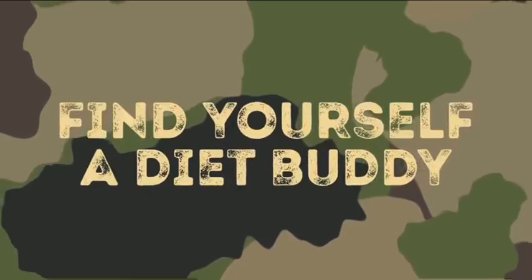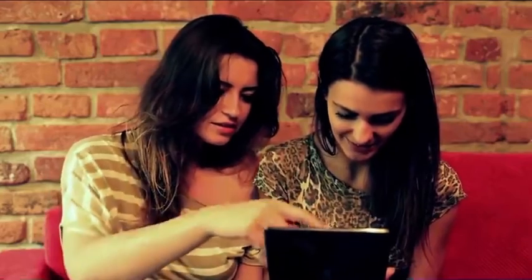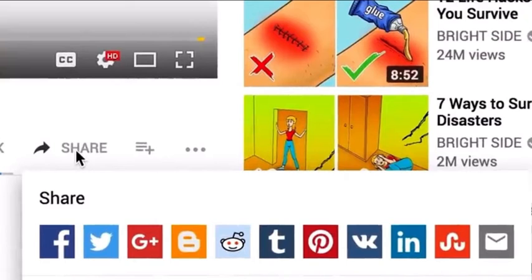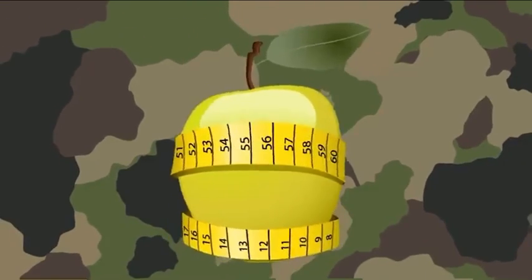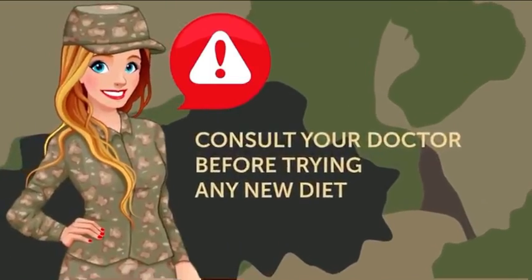Secondly, find yourself a diet buddy so that you can control and motivate each other. It's always great to have somebody by your side who can help you keep it up when you feel like throwing in the towel. If you do this, you're way more likely to succeed. So share this video with your friends and see who'd like to take this challenge with you. Thirdly, and most importantly, severely restricting calories isn't suitable for everyone. It's always a good idea to consult your doctor before trying any new diet.